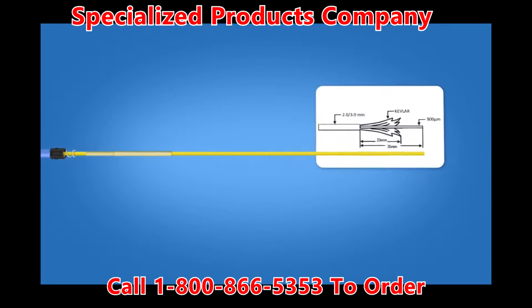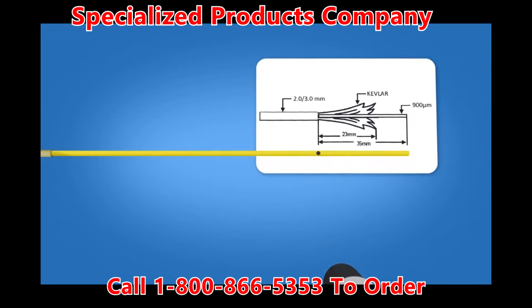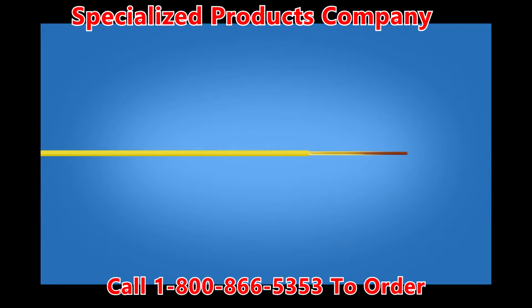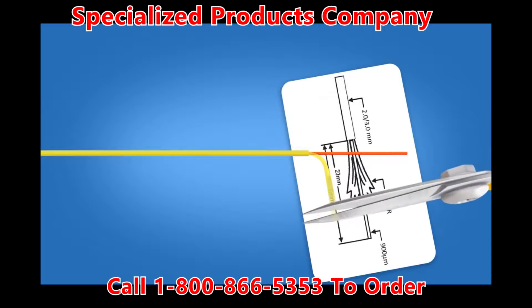Using the template on the front of the connector packaging, mark the cable at 35 mm from the end of the cable. Strip 35 mm of 3 mm jacket from the cable, exposing the Kevlar and 900 micron fiber. Cut the Kevlar to a length of precisely 23 mm.